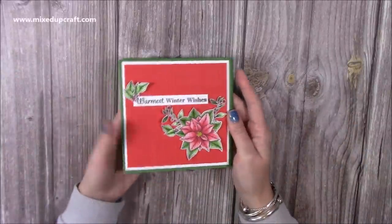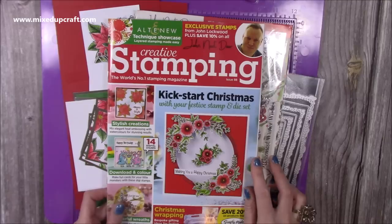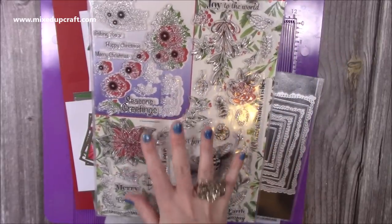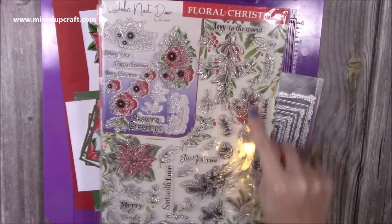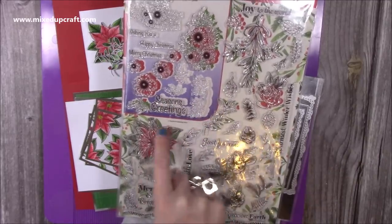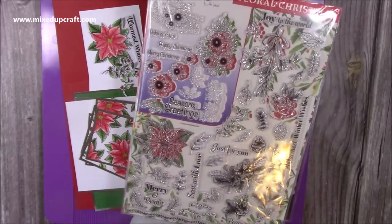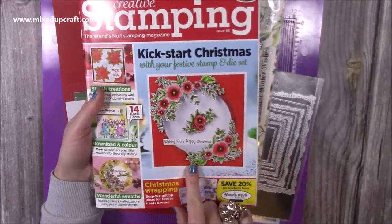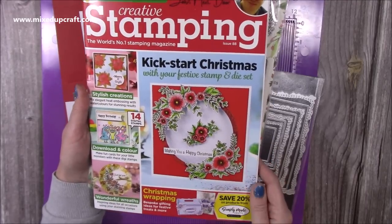For the stamping I've used the stamp set that comes in the latest issue of Creative Stamping, issue 88 — it's the Floral Christmas set. I actually did some of the inspiration in the magazine, so you have the John Next Door stamps and the Floral Christmas stamps. I've used the Poinsettias to decorate the front. It's an A4 set, great value for money, and one of the cards I did for the magazine made it onto the front cover. I'll link all of that below.